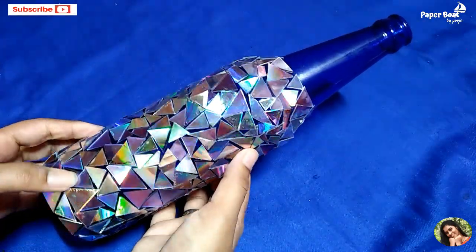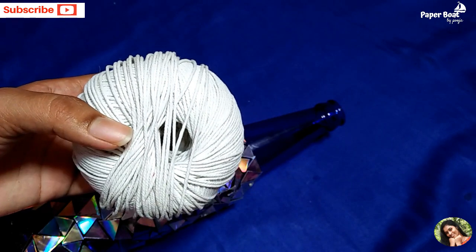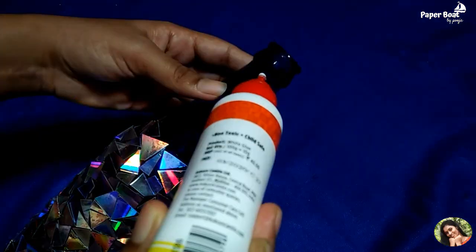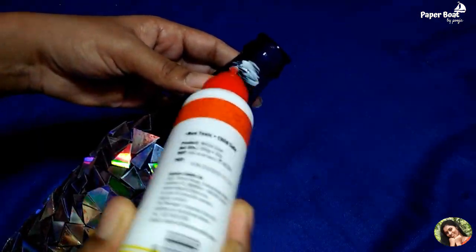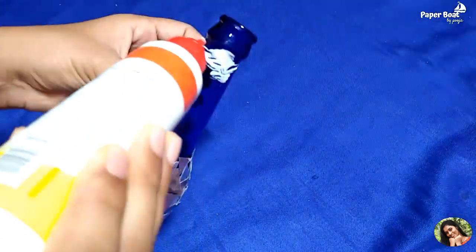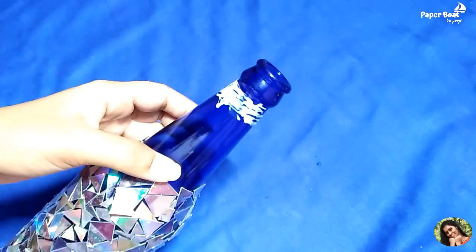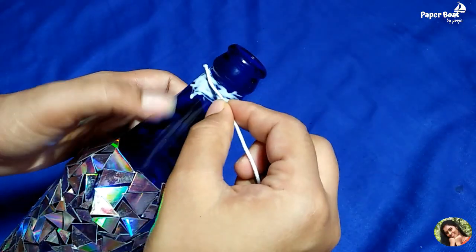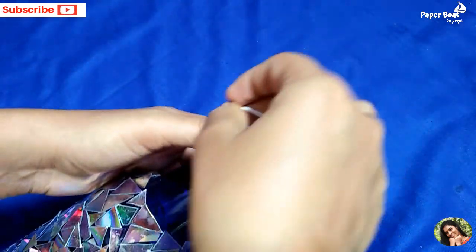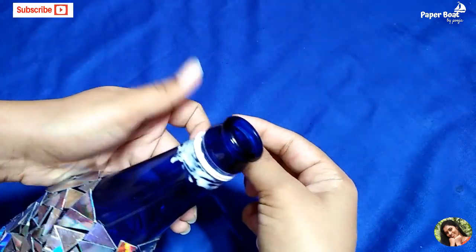We have to put a thread on the bottom so we can put the glue on the bottom. We can add the glue on the bottom and put it on the thread, like this, and put it on with a little water.